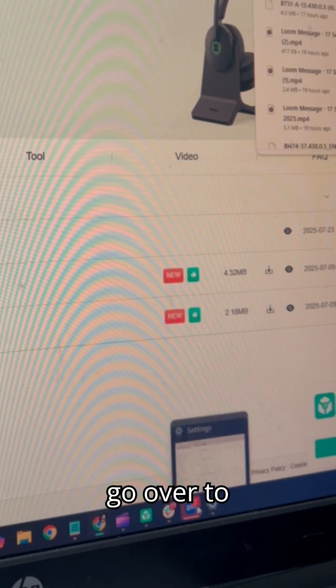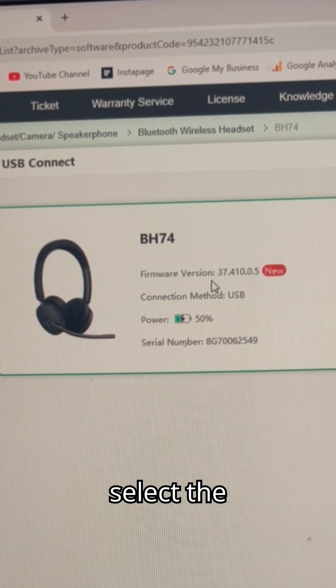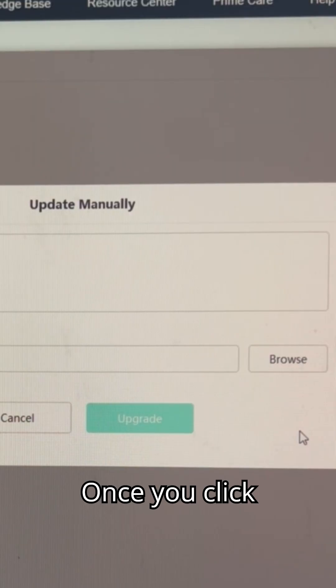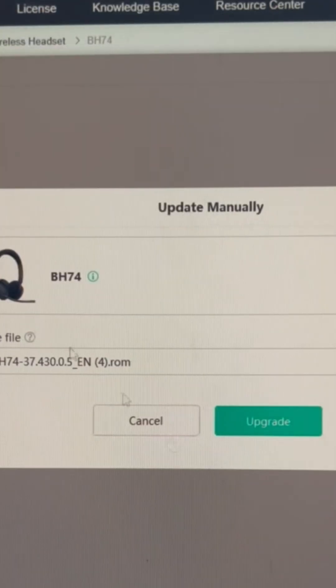Once downloaded, we're going to go over to YeiLink USB Connect. In YeiLink USB Connect, we'll select the headset, click Update Device, and then go to Update Manually. Once you click Update Manually, you'll have this page here. Click Browse for the firmware, upload the firmware, and then click Upgrade.